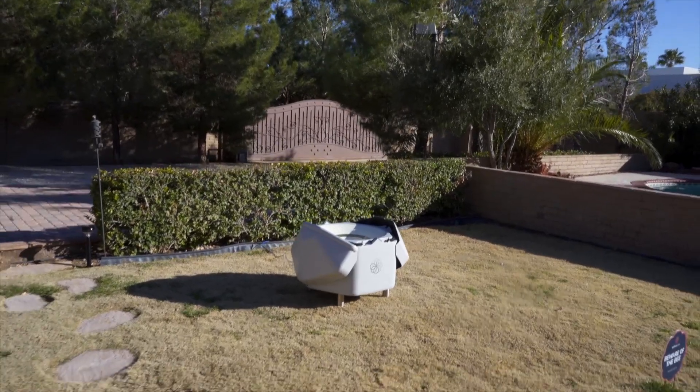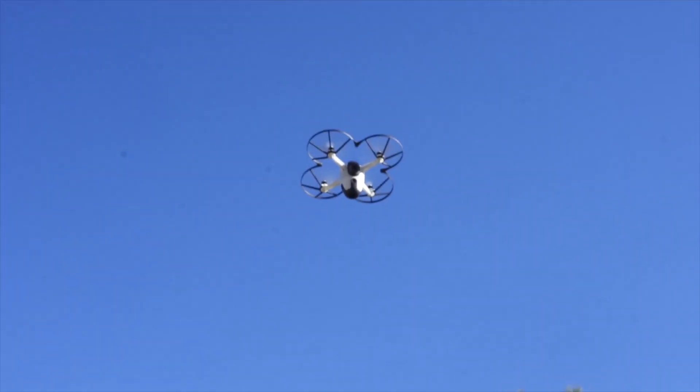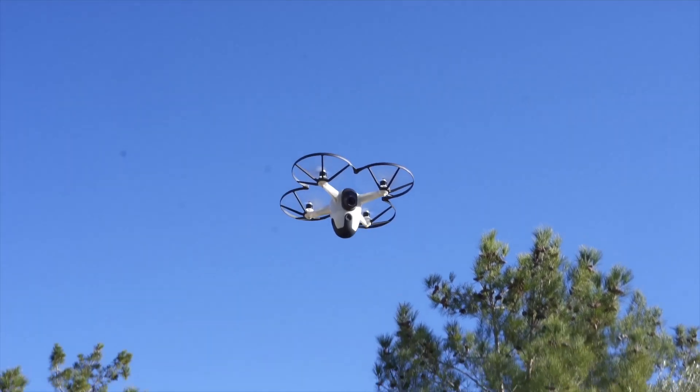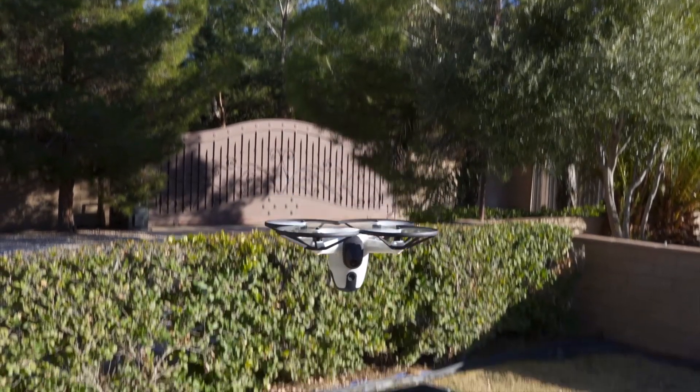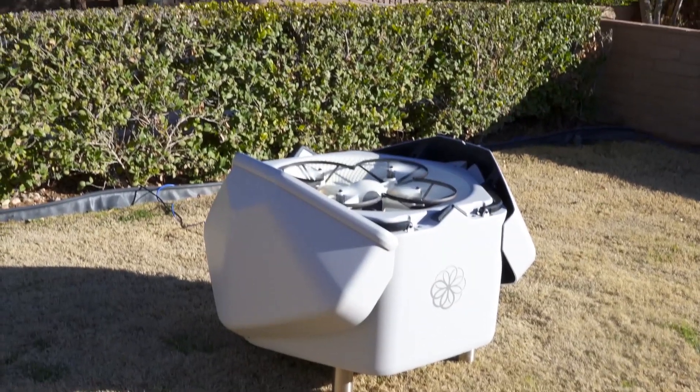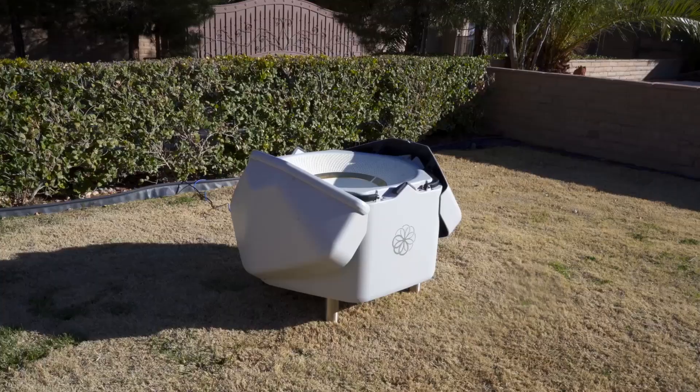The obstacle avoidance helps it from hitting buildings, trees, and other objects, and it also maps your house. So each flight, the drone gets more and more confident. For example, if there's a ladder or something else in the way, the drone will see it and stop and go over it using its sensors. And then the next time it flies, it'll be looking out for that same object.